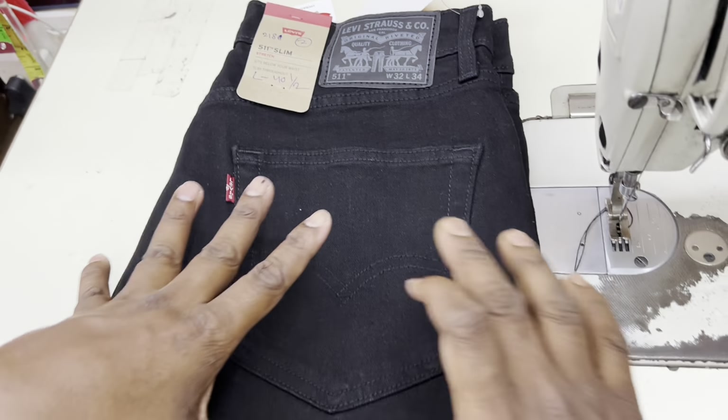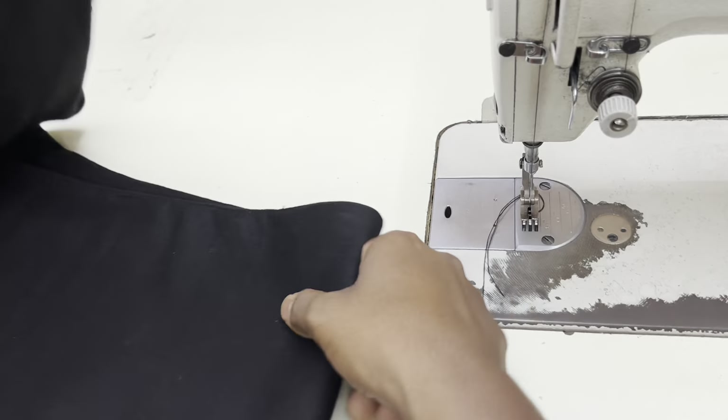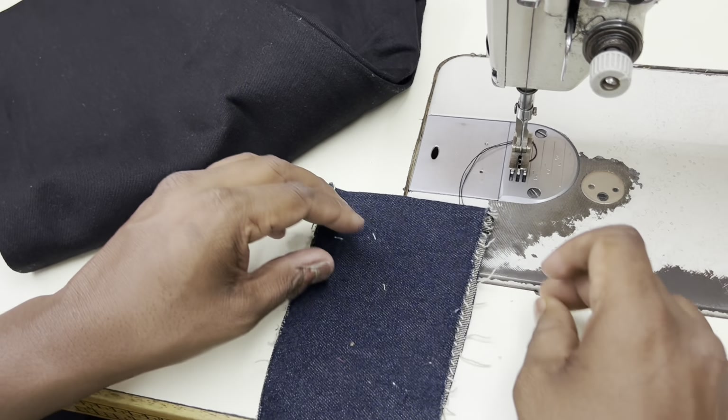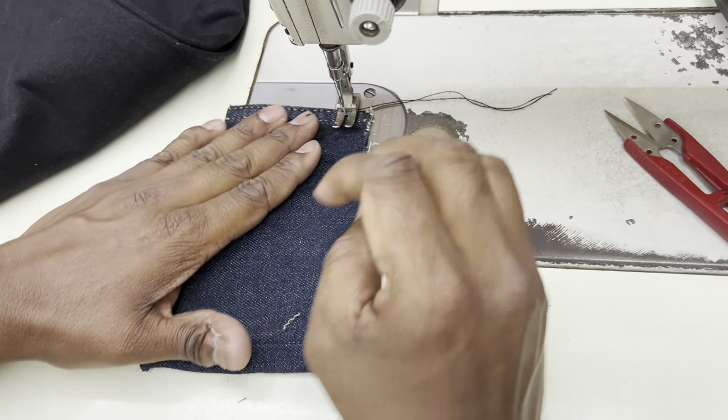Friends, this is our Levi's jeans. We fold it a little — you can see this is the mori. We fold it, but before the mori fold, I will tell you: we have to check the stitching. The other side matches the same.